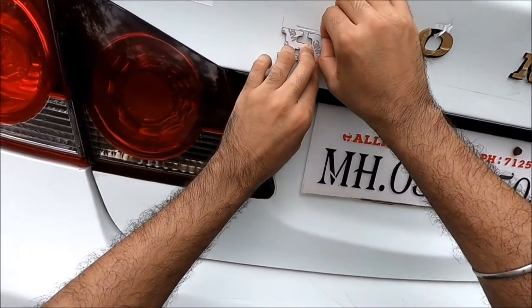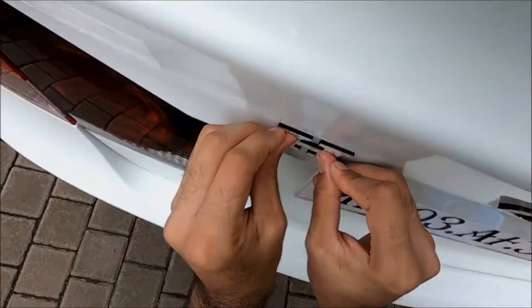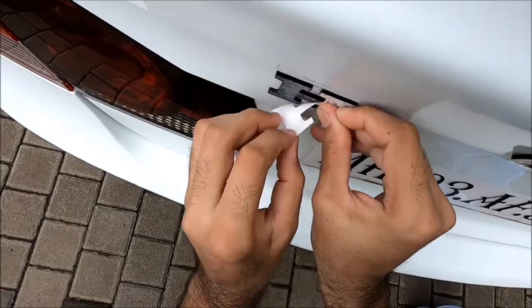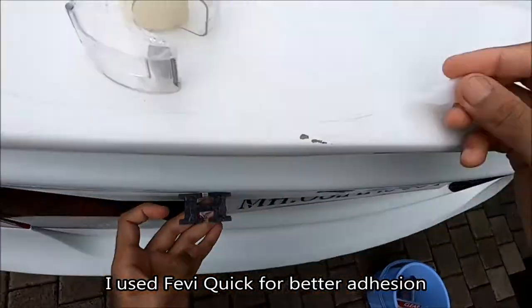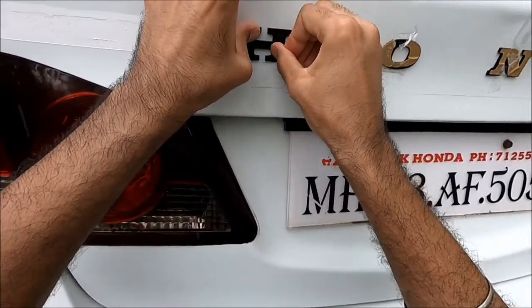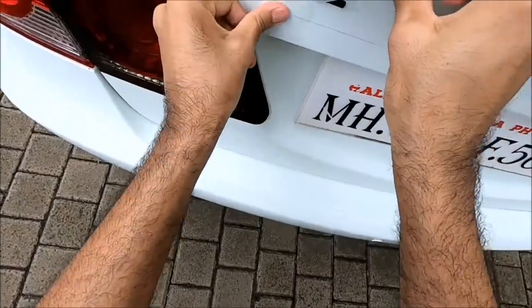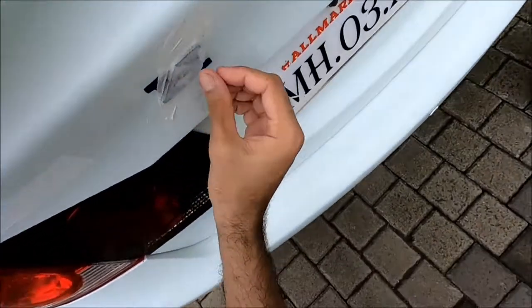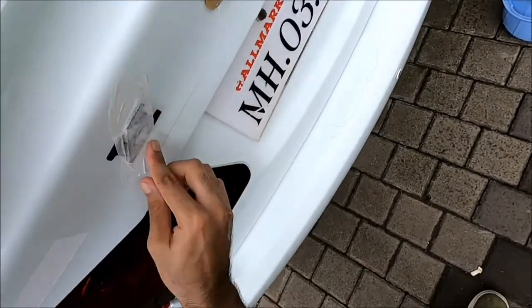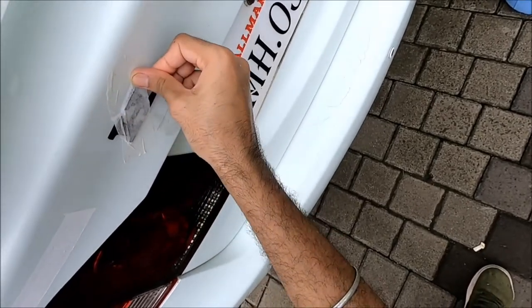Now I'm going to go ahead and take off this protective peel from the backside. For some additional support I'm going to put some paper tape over it, just so that the weight of the alphabet doesn't come on the adhesive just yet, so the adhesive can properly bond to the car surface.